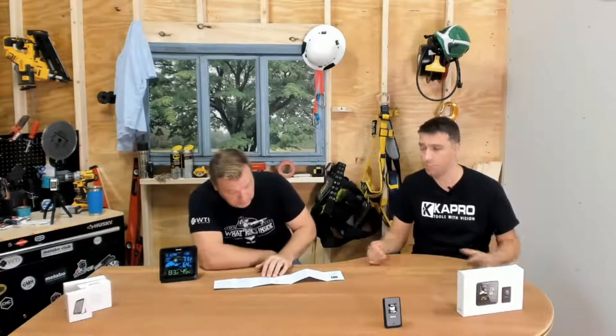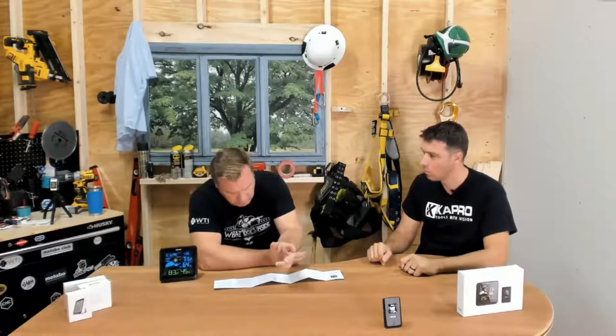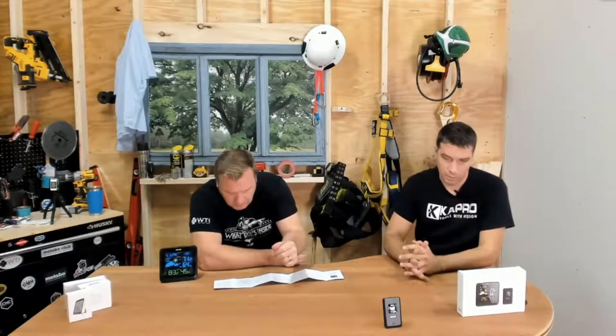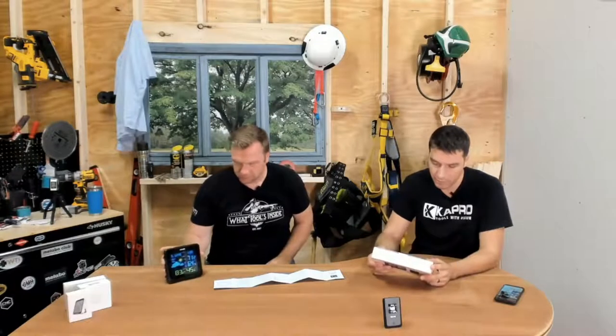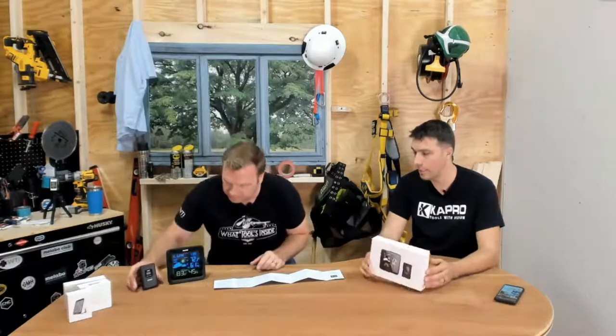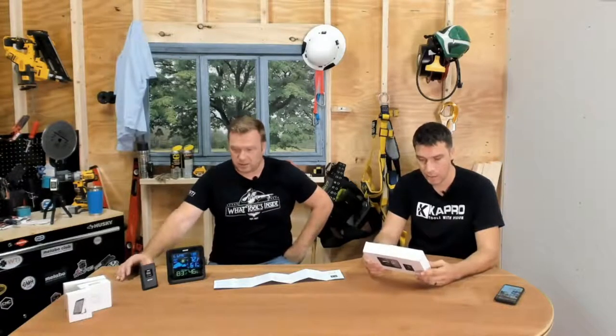Make sure the units are at least six feet away from TV monitors, computer monitors, or metal window frames so they don't interfere with the signal. The display is really nice on this specific unit. The model is H5073 — it comes with the monitor and the remote sensor.